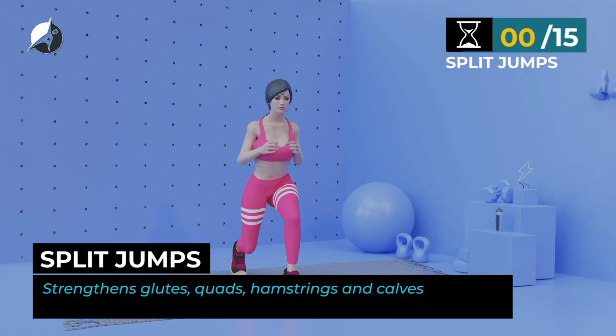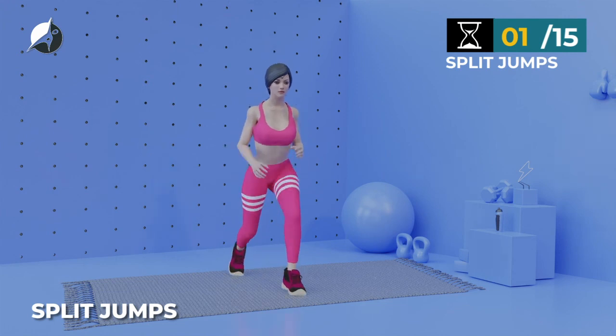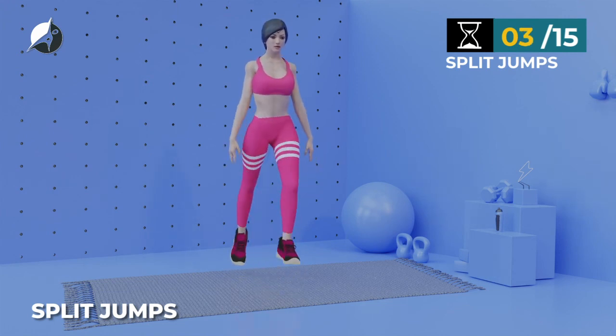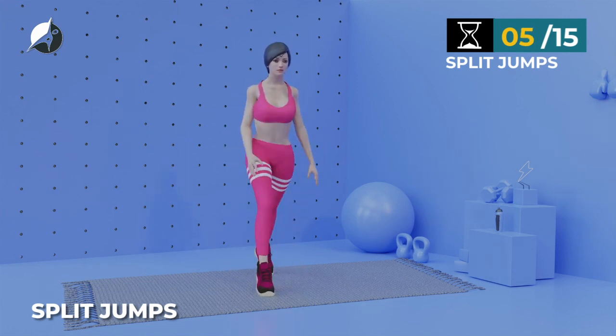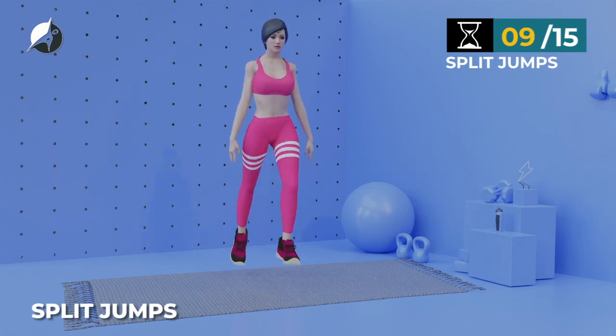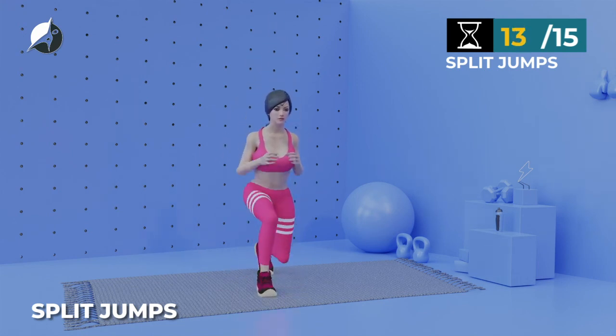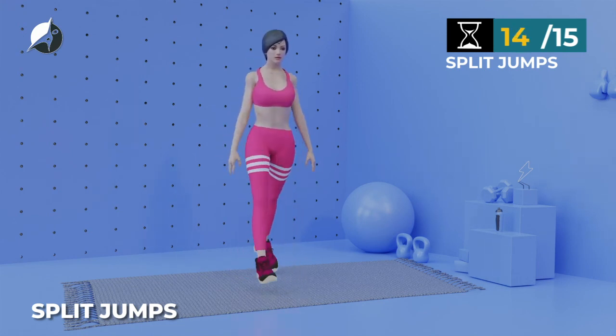Next exercise, Split Jumps. In 5, 4, 3, 2, 1, go. 1, 2, 3, 4, 5, 6, 7, 8, 9, 10, 11, 12, 13, 14, 15.